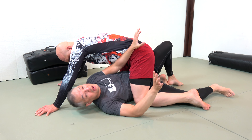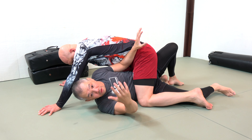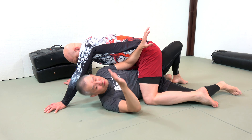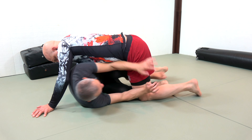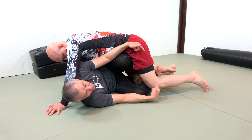Understanding that weight distribution, I can see there's an opportunity to do the octopus escape — bringing my head out from underneath his armpit. But maybe Stefan's really heavy and I just can't do it. So instead, I'm going to back out a little bit and put both of my knees on the inside.